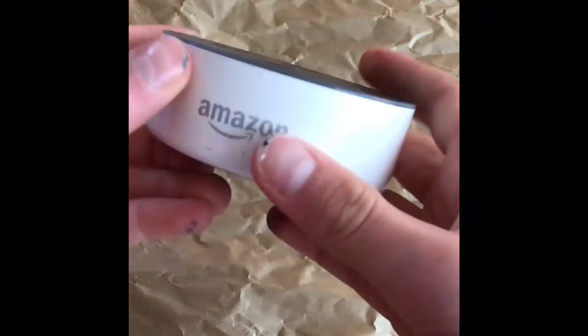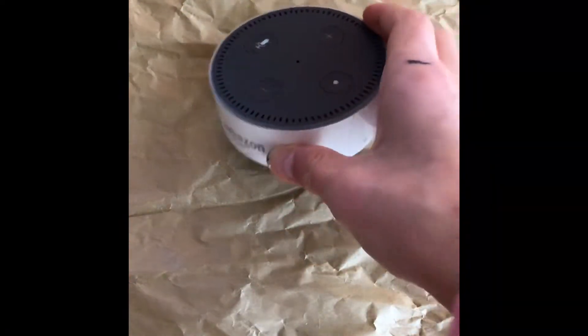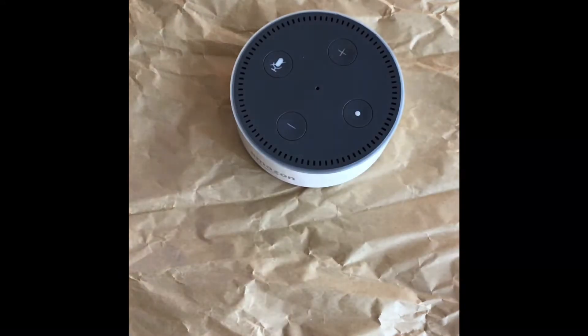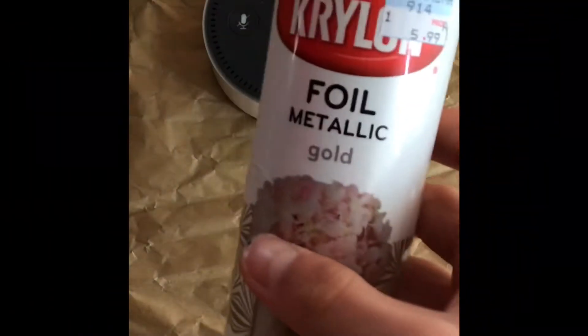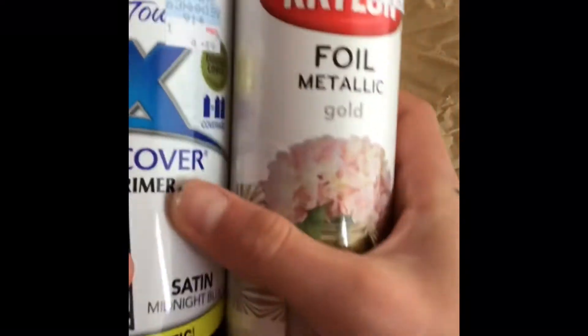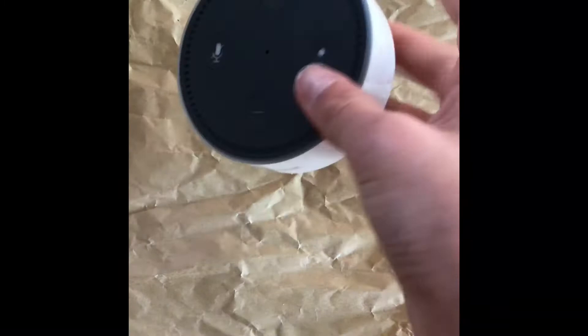Welcome back! Today we will be making a customized Amazon Echo Dot, also known as Alexa. Without further ado, let's get the supplies. You will need as many spray paint colors as you want — I will be using foil metallic gold and sort of a navy dark blue. You will also need your Amazon Echo Dot or Alexa.